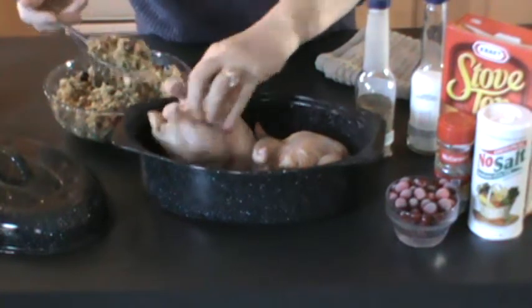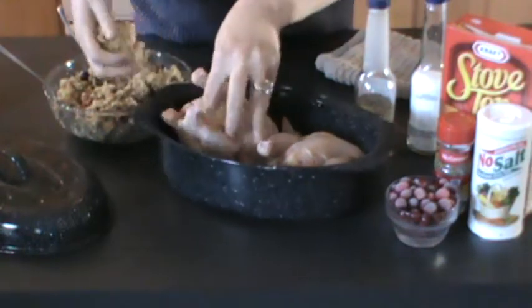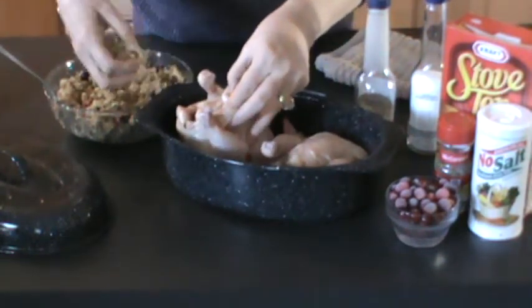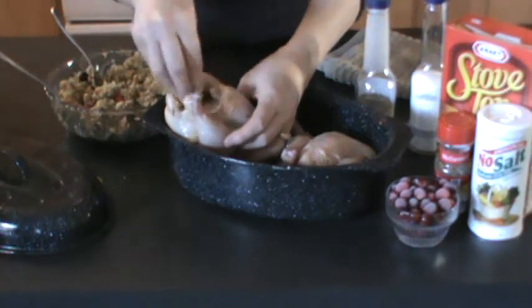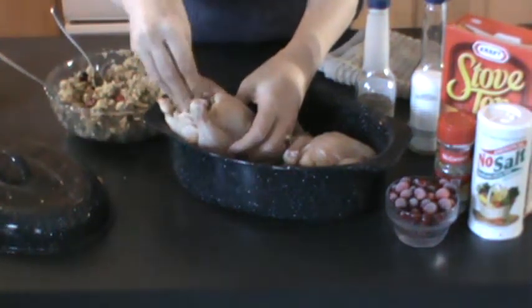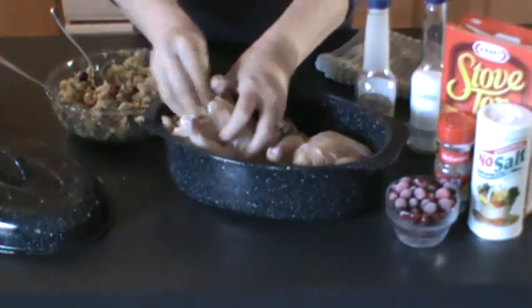I'm cooking for my short-term food storage today. I washed my hands, just so you know. I took some stovetop stuffing and added some sage to it — this is chicken stovetop stuffing. I added some sage and some whole cranberries to it. I took them right out of my freezer, put them in the hot stuffing, thawed them out, and added a little sage for some more flavor.